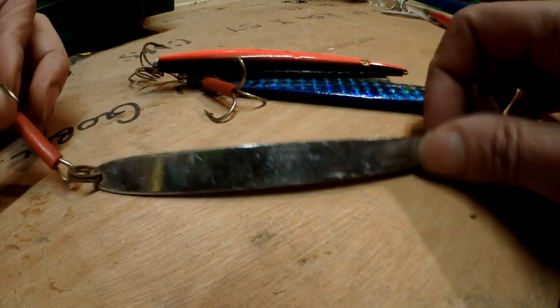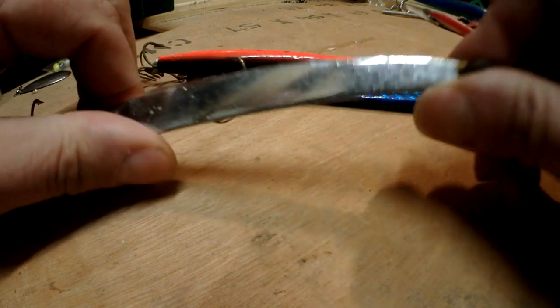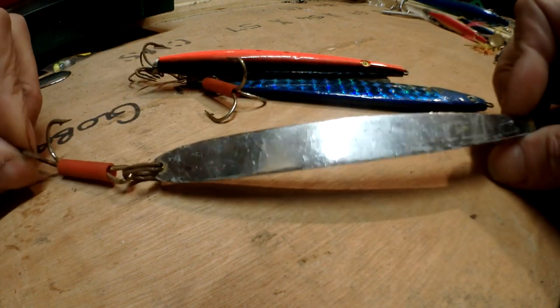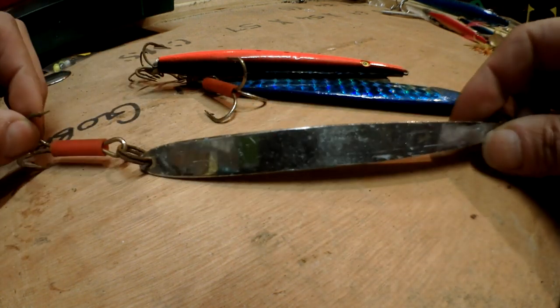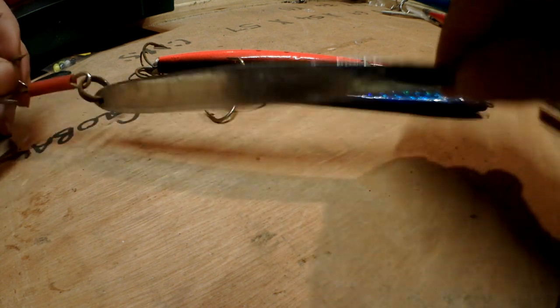I'm going to start off with things like this - this is pirks. These sort of things are used on wrecks. They get dropped down into the depths of the ocean, the fish opens its gob, swallows the thing, and the lure does catch fish. Mostly for things like codling and that kind of stuff on wrecks.